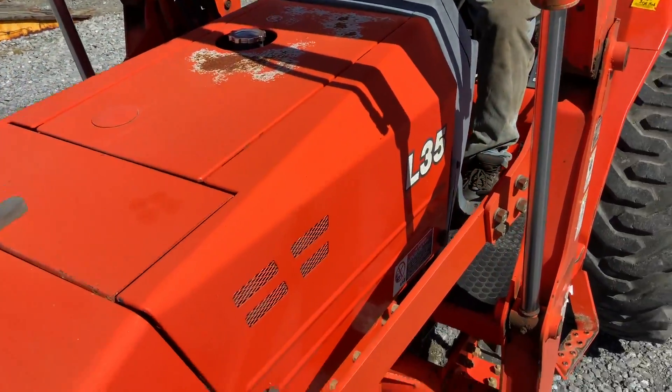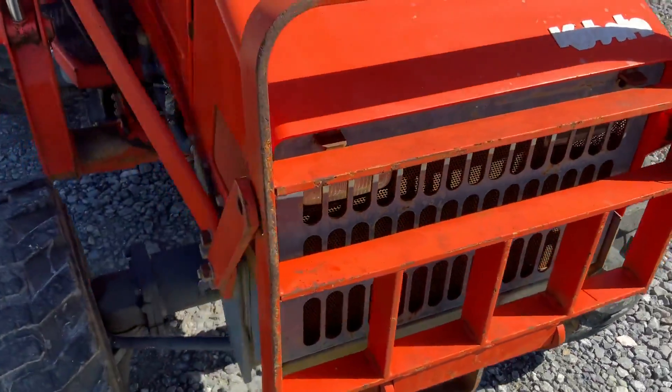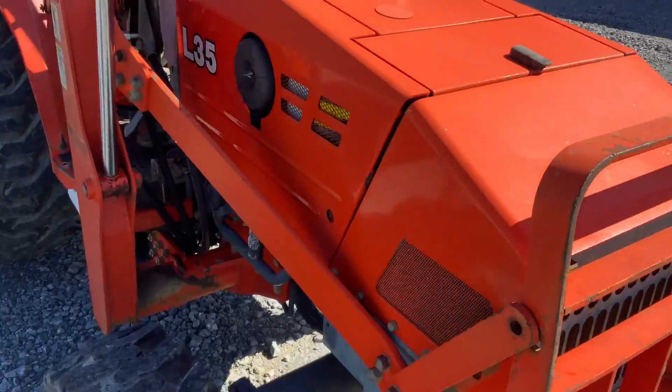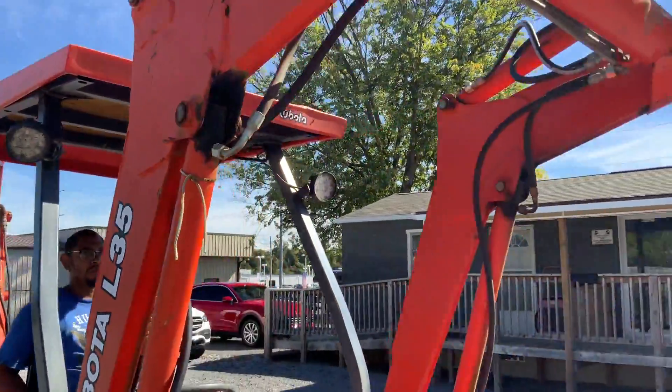I don't know if there are paint stages out there, but it's all original paint. You can see some spots in the grill there, but outside of that, that sheet metal is very nice. This whole thing is very nice.